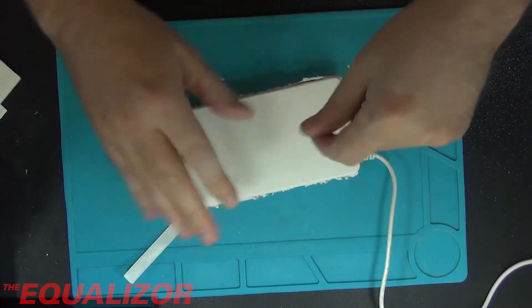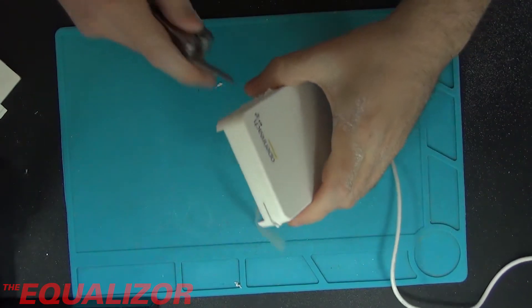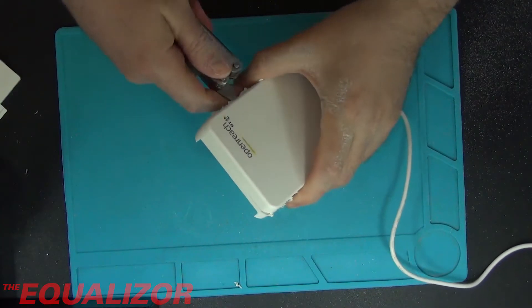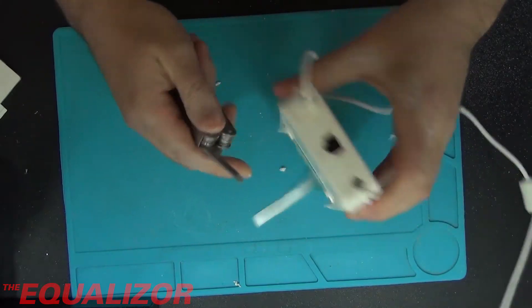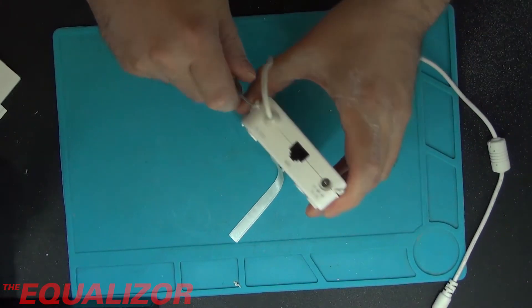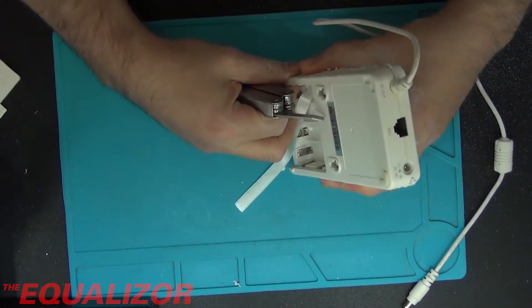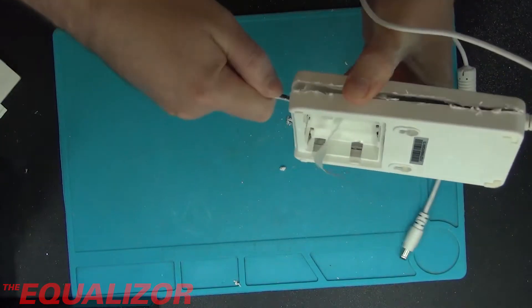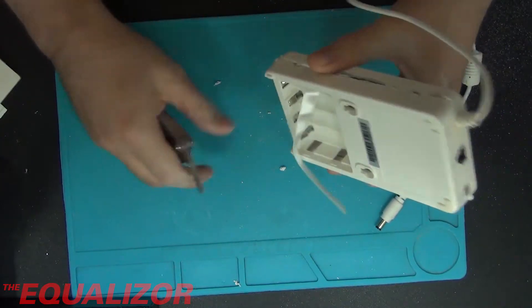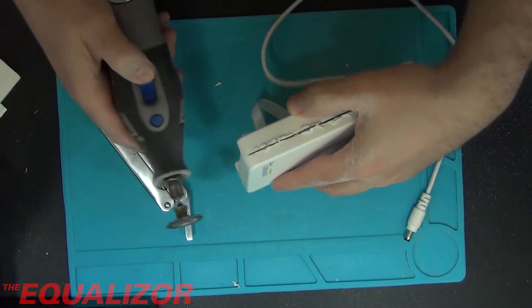Might need to lever it apart a bit with a screwdriver. This might do it - I might need to do a bit more cutting or this might be enough. It's certainly put together well, I'll give it that. I was hoping to reuse this case but there's no chance of that. I don't think these things are really designed to be serviced.